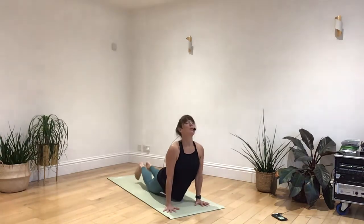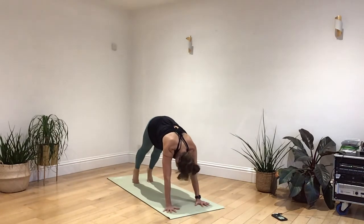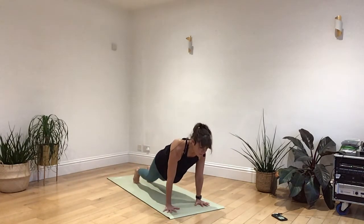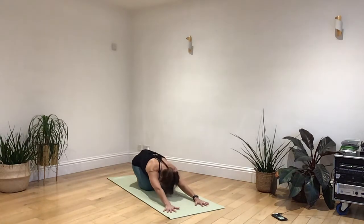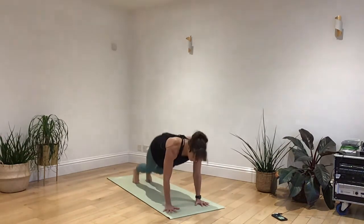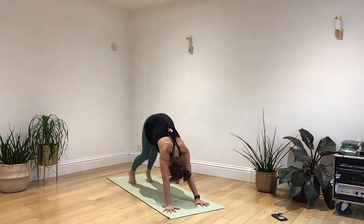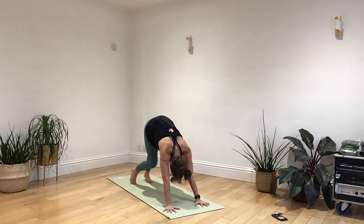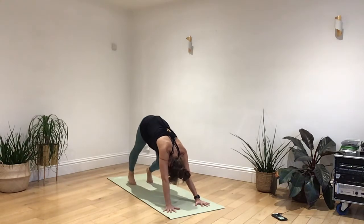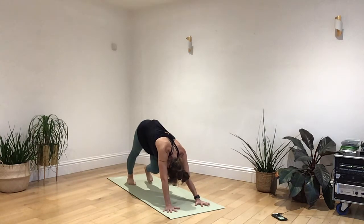Breathing in, drawing the way up. Breathing out as you send the hips back. Breathing in forwards to a plank. Breathing out as you bend the knees and sit back. One more time. Breathing in, coming up. As you breathe out, remaining in that downward dog. Let's just walk the feet from one to the other, and rolling the hips in the middle from one side to the other. Spreading your fingers nice and wide to the floor.